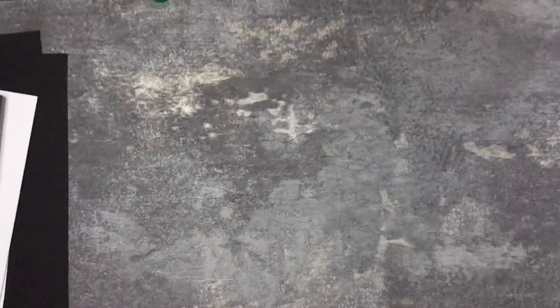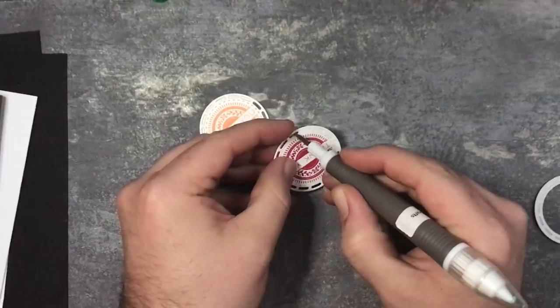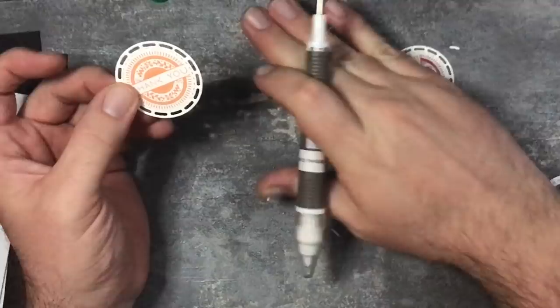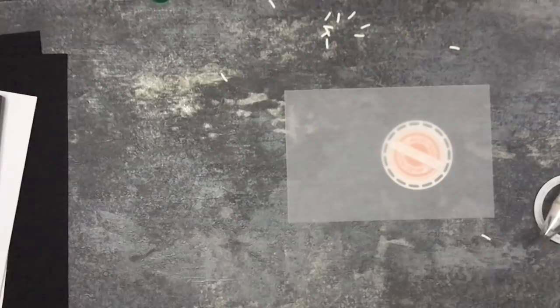So you can now see I've got these two here. I can just use the pokey tool to poke out those little bits - there we go. So that's those two bits. Now I'm going to use some vellum here. I'm going to grab the leaf punch and I need six of these: one, two, three, four, five, and six.